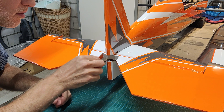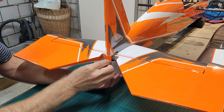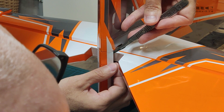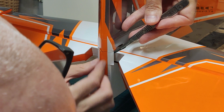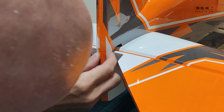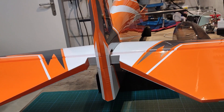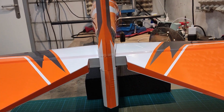Then it was time to glue on the small part to cover the opening to install the vertical stabilizer. I also used some white tape to make the part look a bit nicer and to fit the design of the covering of the rest of the fuselage.